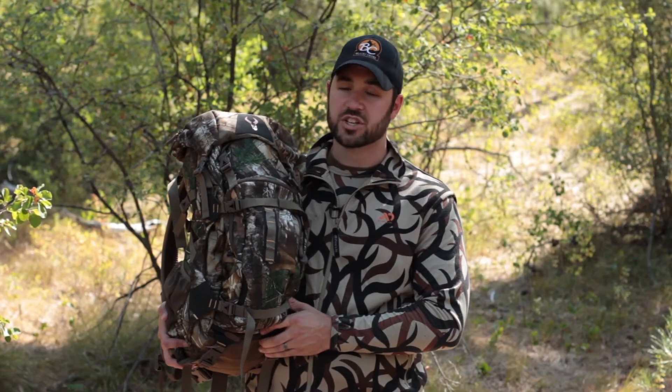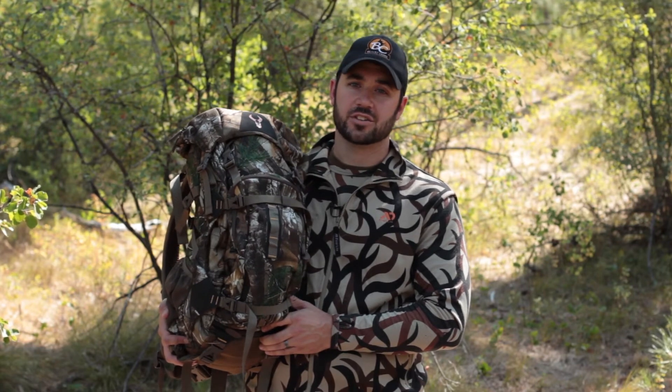If you are looking for a lightweight compact top loading pack to use on scouting trips, shed hunting, or to even use out of a spike camp, then check out the Badlands Point. For more information on this pack or to see other Badlands packs, check us out at lintonoutdoors.com.